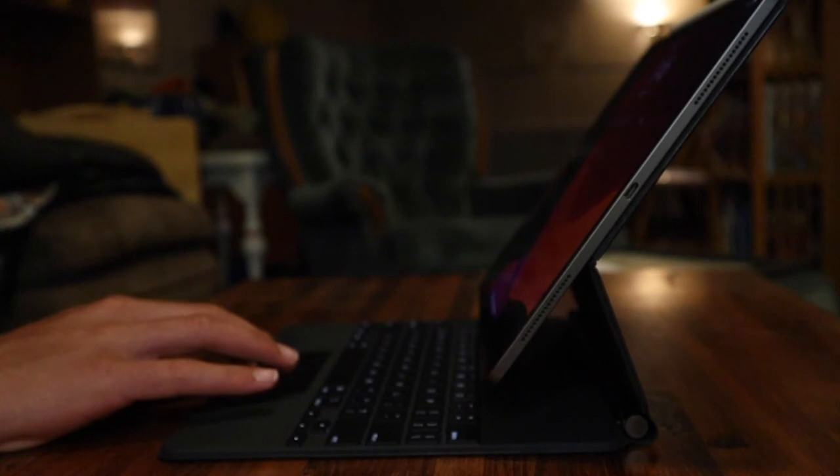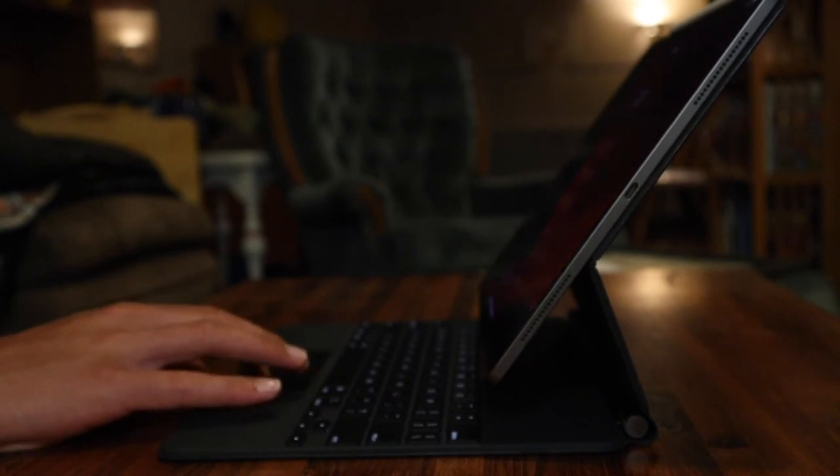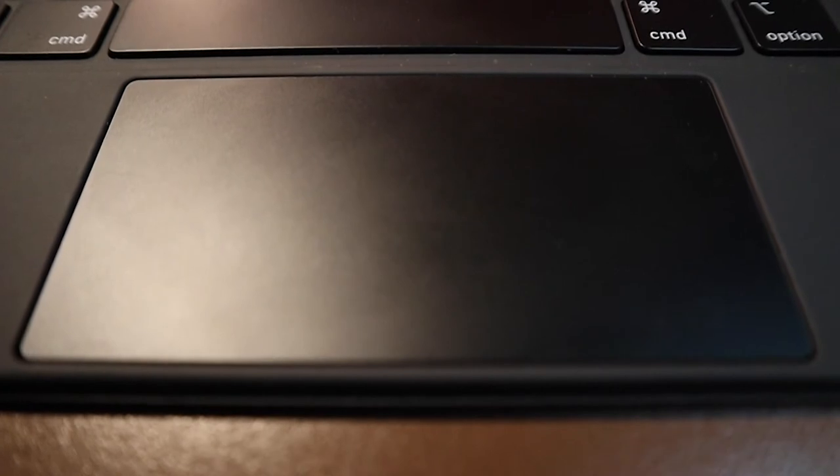Now onto the touchpad. You can see that there isn't much room for the keyboard and touchpad because the iPad, when it folds out, takes up some of the space on the bottom — so they had to make the touchpad kind of small. With the small trackpad and normal tracking settings, it's a little annoying to get the cursor all the way across the screen. So in settings, I changed the mouse speed to the fastest setting, and now it's not really a problem.